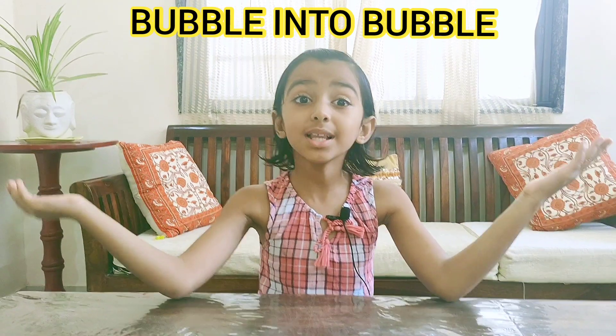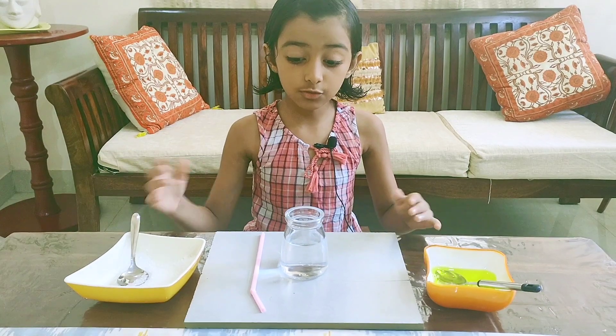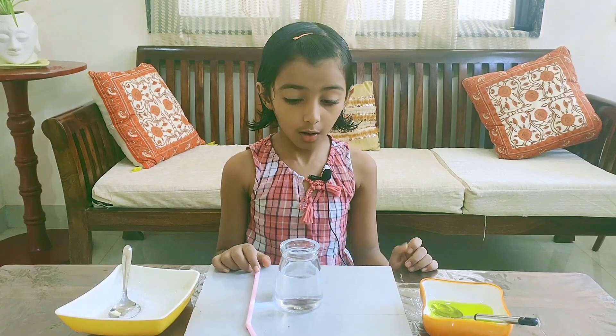Hello friends, welcome back to my channel Curious Jansha. Today I'm going to do an exciting experiment — bubble into a bubble. For this experiment we will need some water, sugar, liquid soap, and a straw.